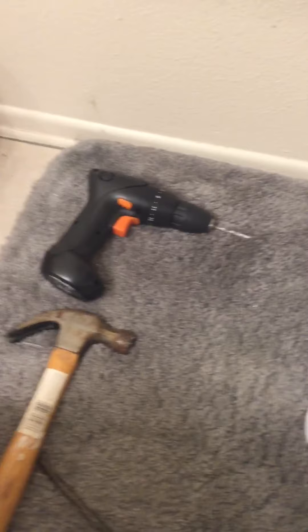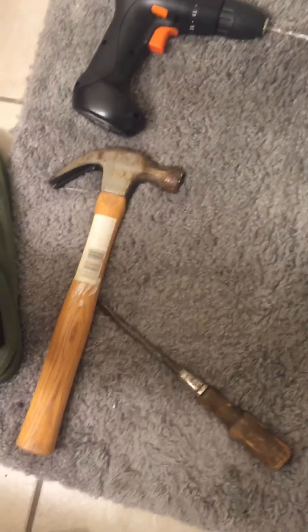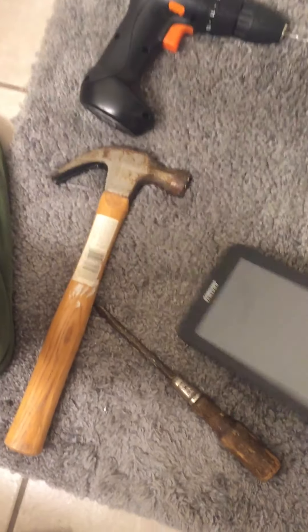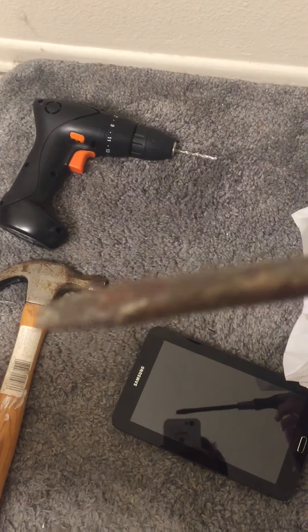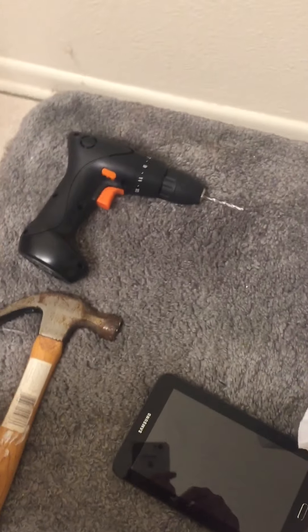What we got here is a tablet destruction video. What you're going to need is a banana hammer, a tablet, a SARM, a straight edge SARM, and a drill.